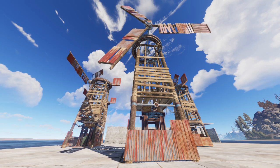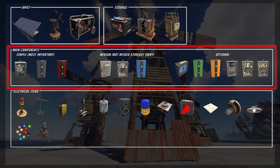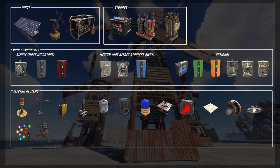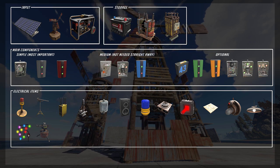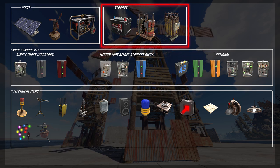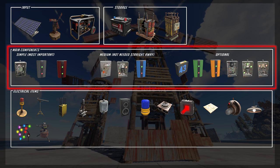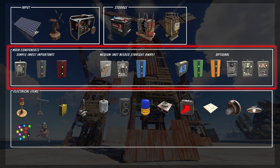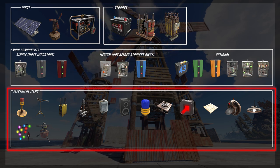The very most basic ground rule about electricity is as follows: there is always an input and an output. We have electrical components and we have electrical items. Input speaks for itself — it's basically any type of thing that can generate electricity. Then we have storage, which are devices that can hold power, aka batteries — there are three of them. Then we have components, split into simple, medium, and optional. Components relay electricity; they function as something although they're not an end item. You mostly need them to get the end product you want to power working. Finally, we have the electrical items — the items you actually power using your electricity system.